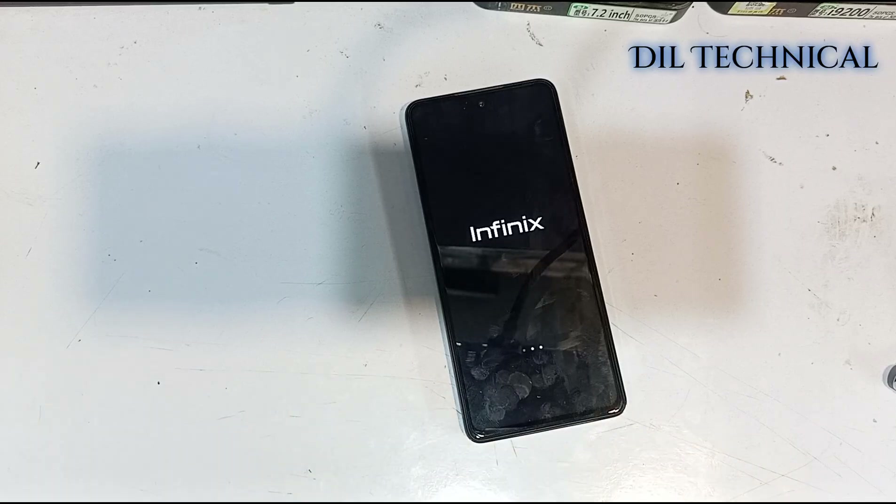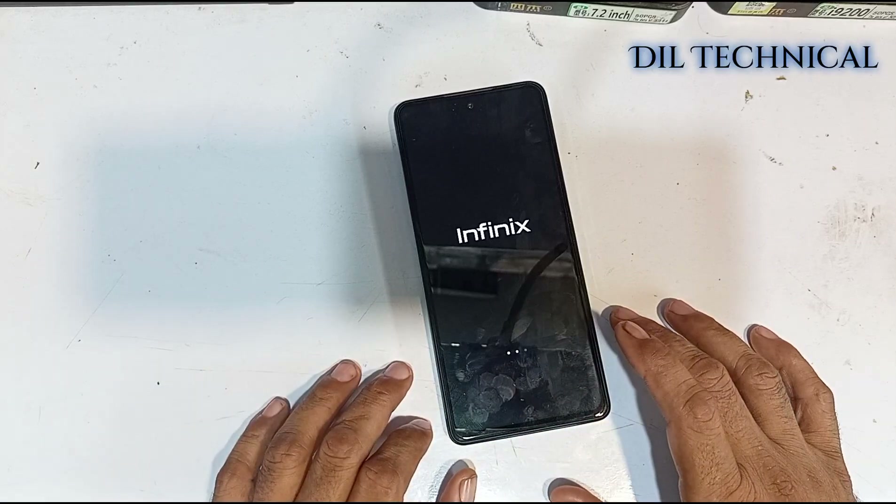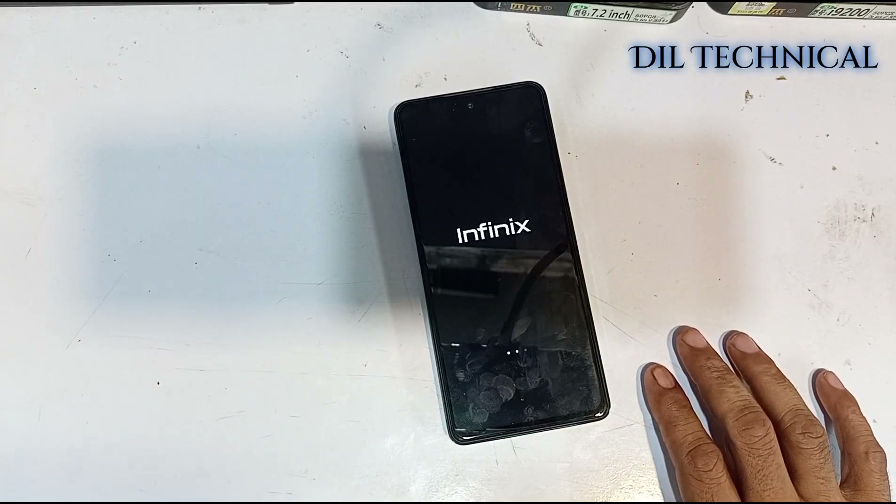I have a Gmail account. I will link it in the description. For FRP bypass, the link is in the description.